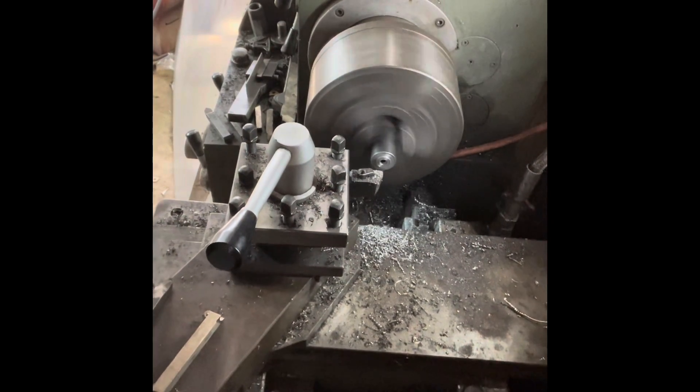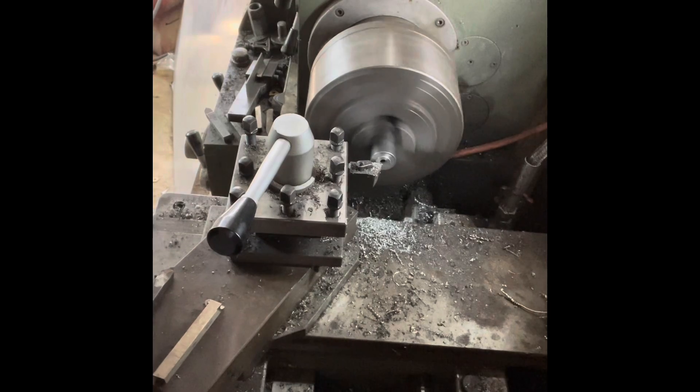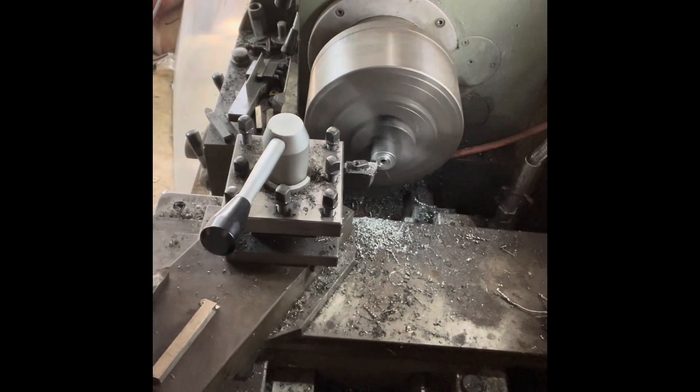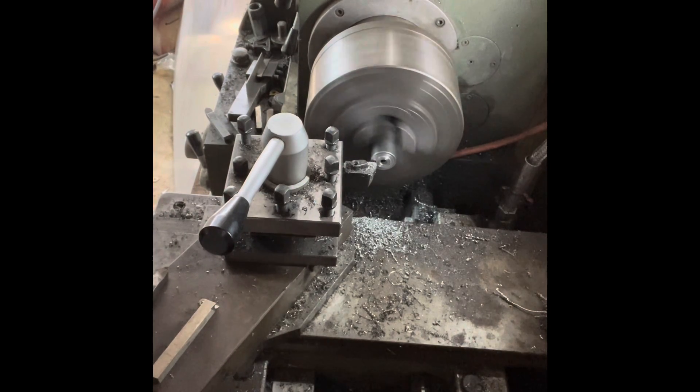Here I'm doing the facing and turning of the male side of the part. I leave all of my dimensions heavy and then slowly draw them in to their final dimensions at the very end.